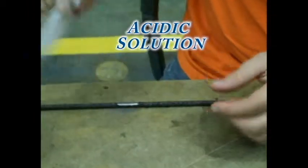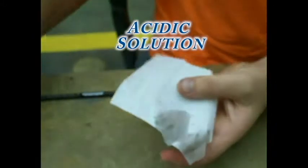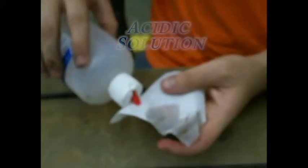Wipe the surface with the acidic solution until there is no dirt picked up by the Kimwipe. Use one swipe as well as a clean part of the Kimwipe each time.